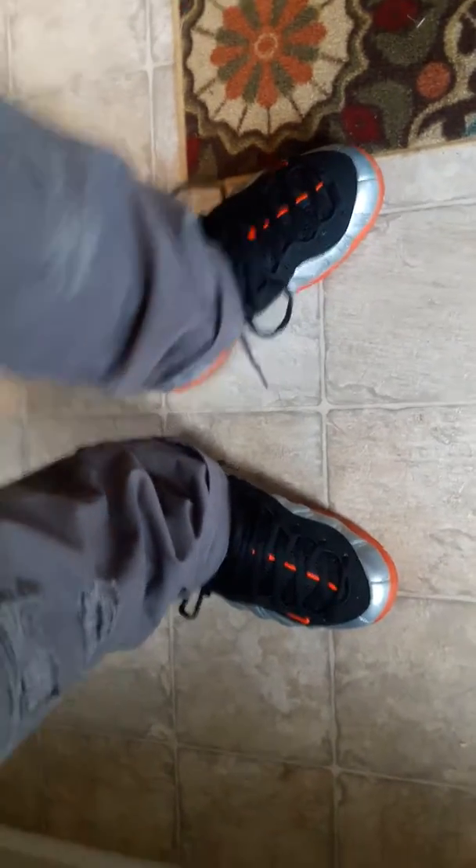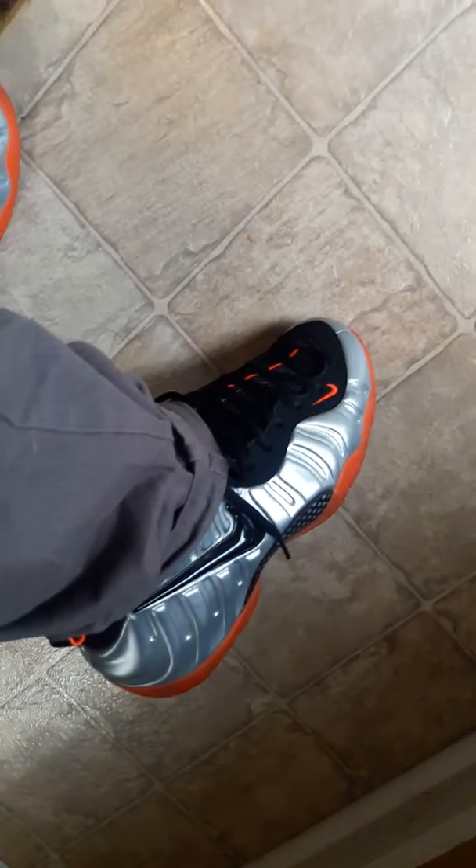I forgot the name of these man, they so damn old. But I just pulled them out and decided to do a quick little video on them because they looking fresh on feet. Silver, with the like peach color bottom. Like I said I forgot the name of these joints, but I mean they still fresh.